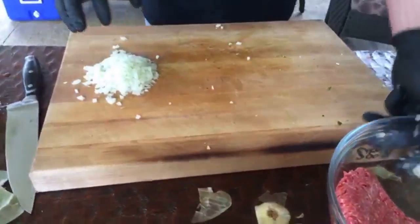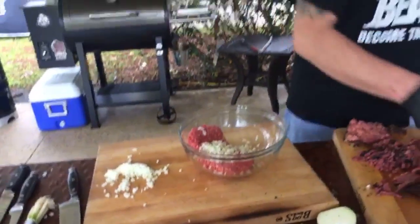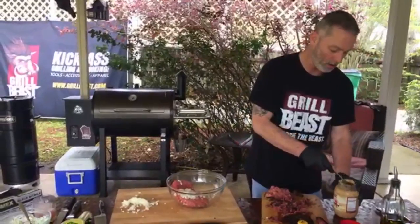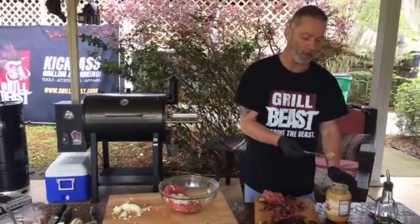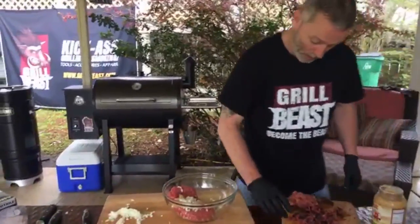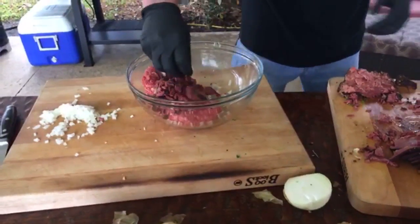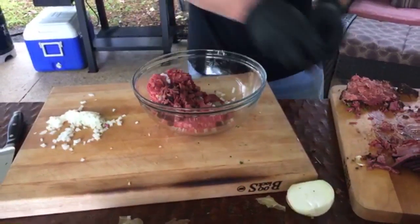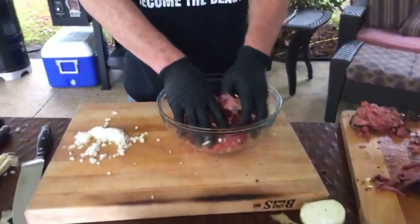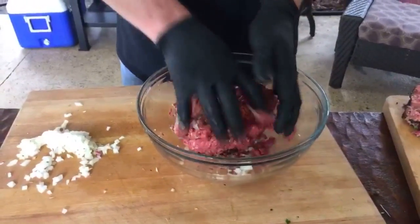I'm just going to take a portion of the diced onion and throw that much in — we're only doing one pound of meat. Then we'll throw in the garlic, about that much. And then about a quarter cup of corned beef to a pound of meat. We want to mix all that up.